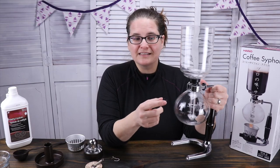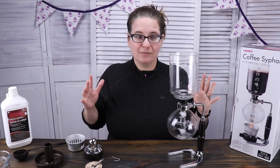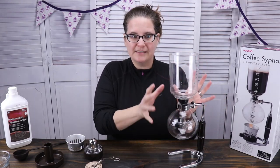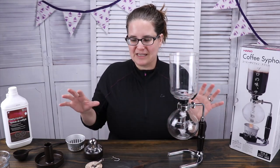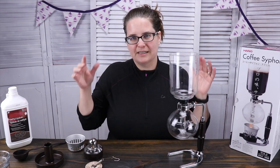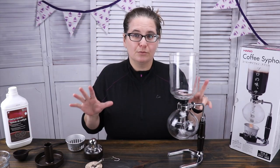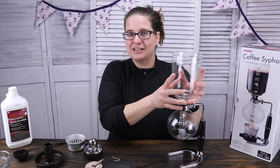I like things that can be dual-purpose, and I figure if this can brew coffee it can brew tea. If you haven't already watched the coffee video on this, it goes into a little bit more detail about what this contraption is, how it works, the different parts, and everything. I'll link that up above and down below, so feel free to check that out if you want to know more.